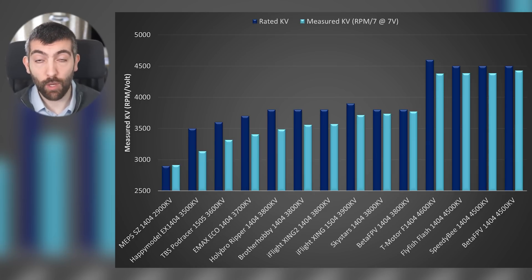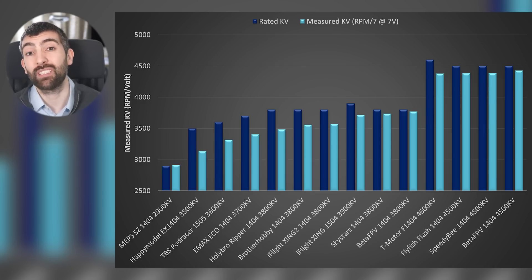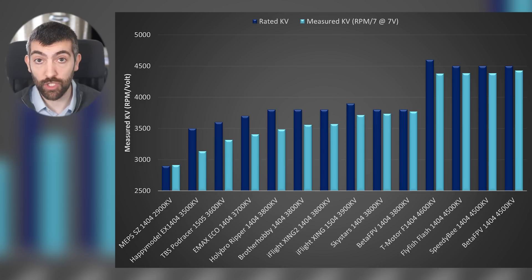Then you go and buy another 3800 KV motor from BetaFPV and that motor has a KV of 3770 — that's a 10% difference between two motors that should have the same KV. That's going to give you a different throttle response, a different feel, and it's not going to help you pick the right motor. This chart shows the measured KV so you can see which motors actually have a similar KV to each other.